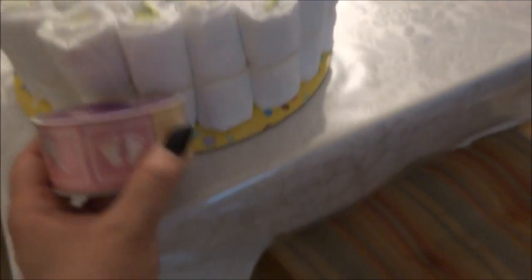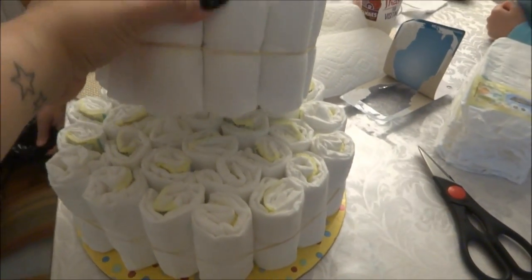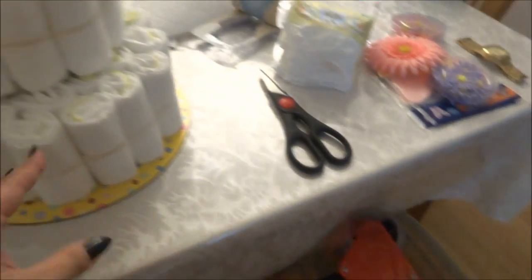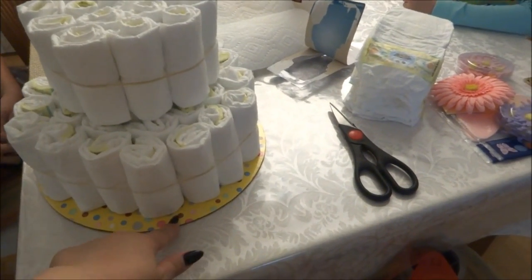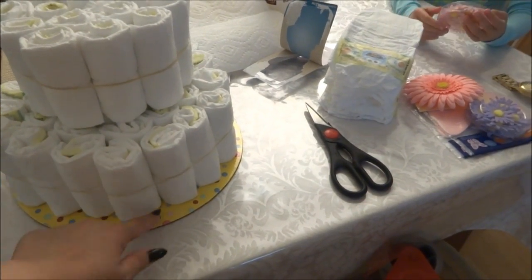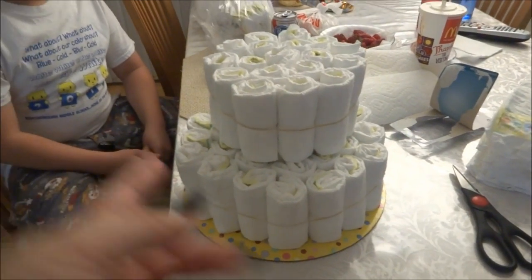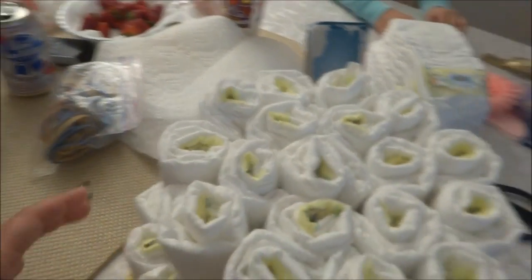Then we're going to wrap it — we're going to cover the rubber band with this ribbon. For the top layer, I used packaging tape, flipped it inside out and looped it around, and stuck the layer to the cardboard. I put maybe five pieces of tape — if you don't have that, just use double-sided tape.